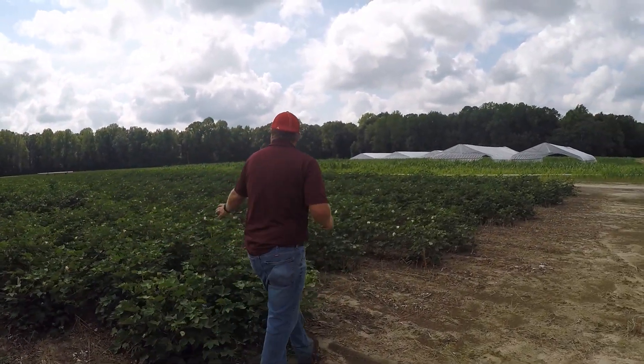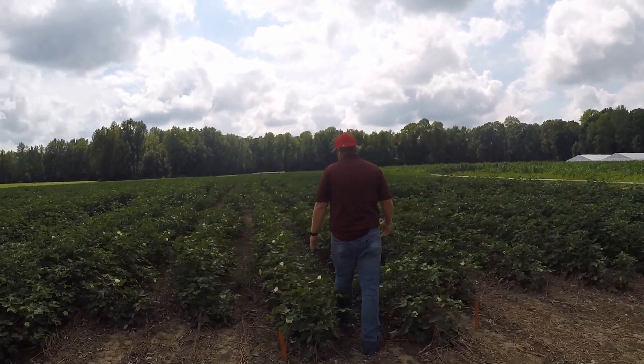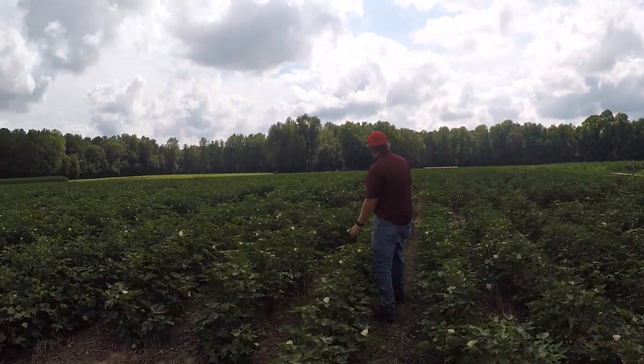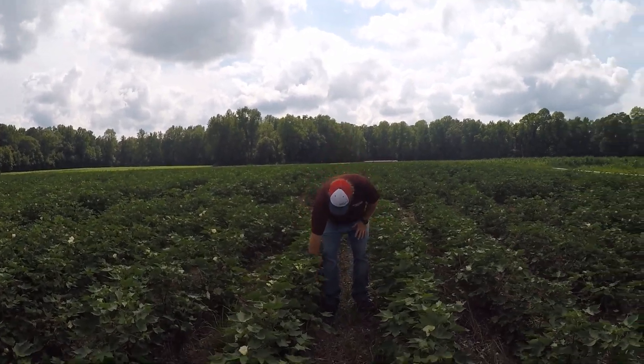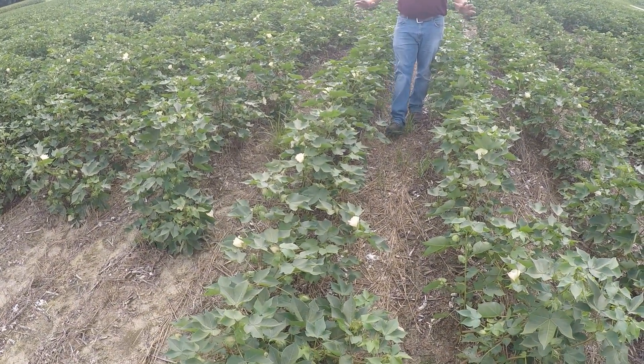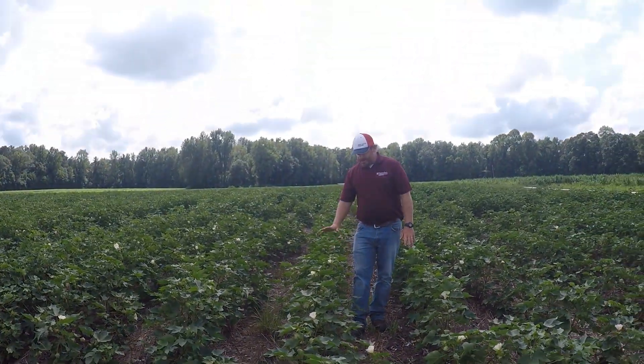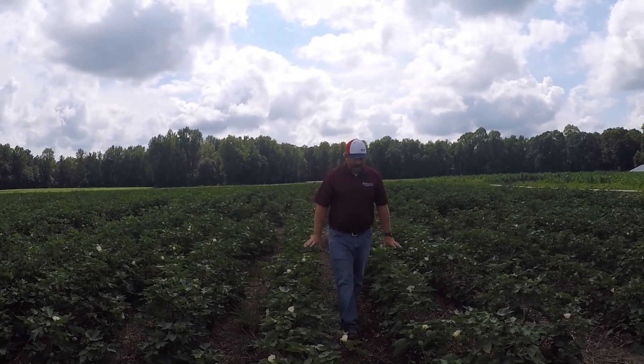We went through irrigated — this right here is again the dryland. If you look down across the field, the dryland is standing up, but the plants are much shorter and the fruit load is much less than on the irrigated and fertigated plots.